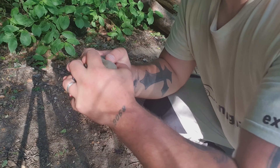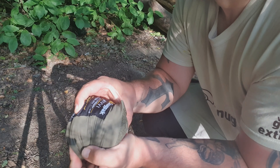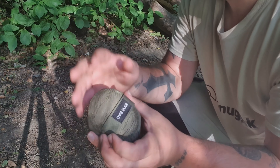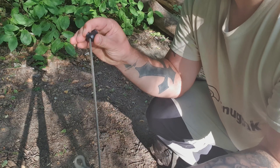So first item to unpack is the Snugpak bivvy. As you can see, it's tiny and can become compressed even smaller — probably just about the size of a fist and a half. It comes in its own waterproof storage bag with a mesh bottom.